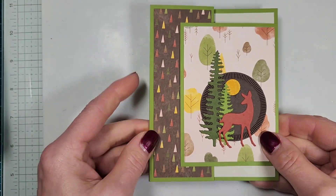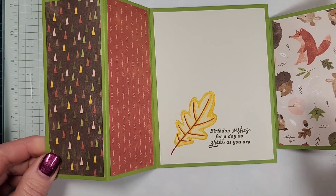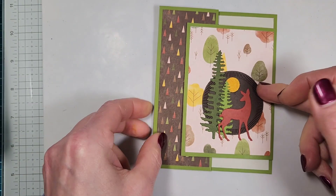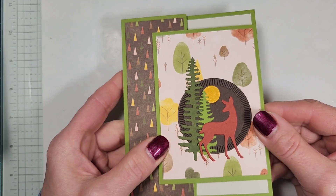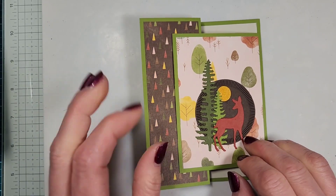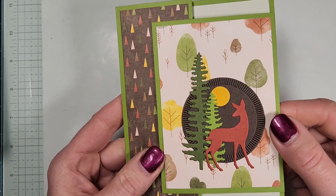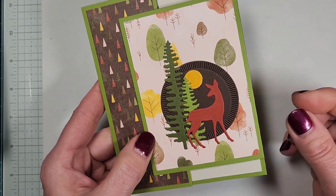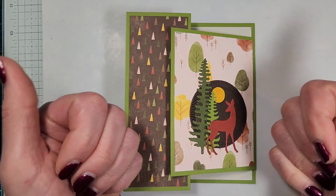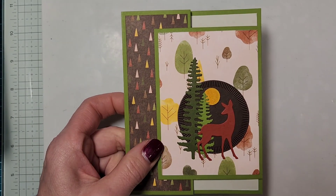And that is it — super fun and easy! That is the Z fold front flap card using the Sweet Days of Autumn Designer Series paper that's in our scrapbooking line. Thanks again. I'm going to be recording hopefully another couple of videos from my recent in-person classes, so if you weren't able to attend, I'm going to show you how we did those projects. Thanks again for watching. Like and subscribe if you haven't done so already. Have a great and creative day, and I'll catch up with you soon. Bye-bye!